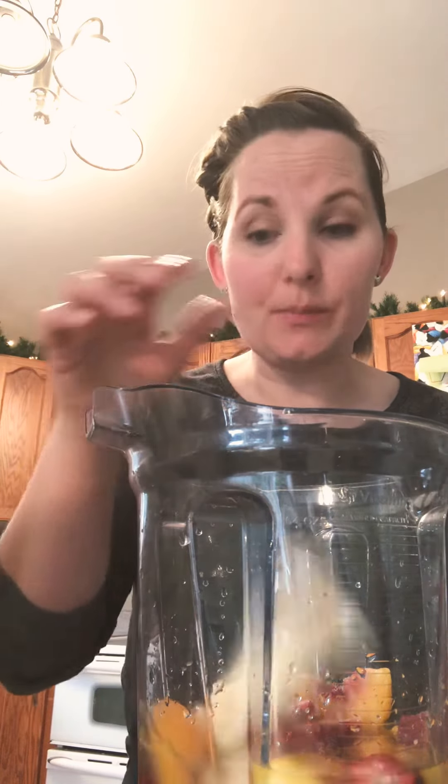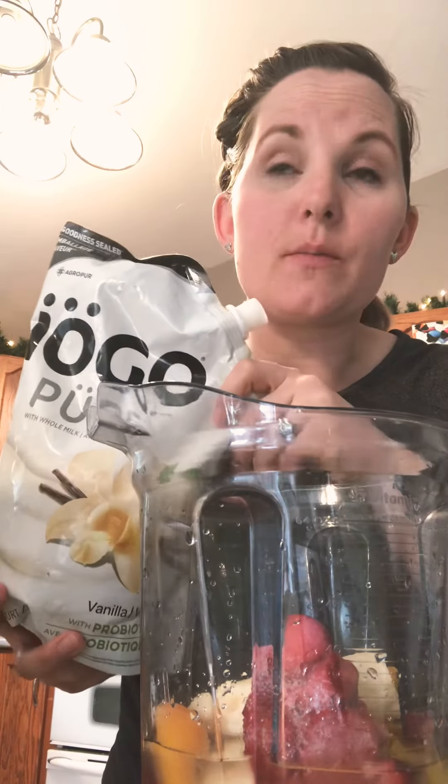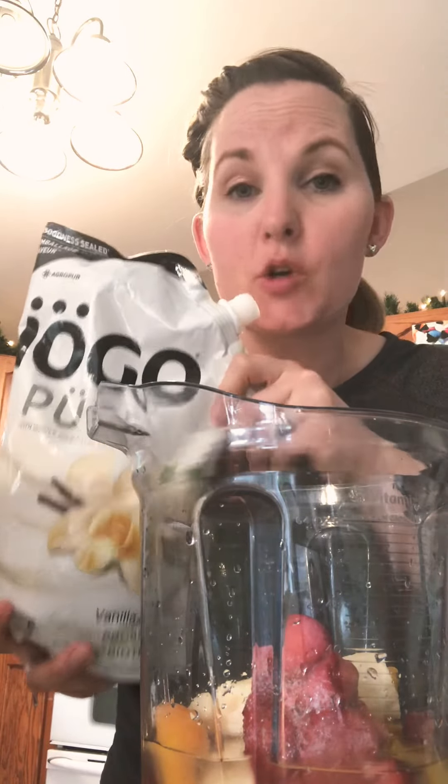Once we're done with the liquid, we add our fruit. So typically some bananas, some strawberries. And if you just leave it with your liquid and bananas and strawberries and you add some delicious yogurt to it, you get a wonderfully healthy, creamy smoothie.